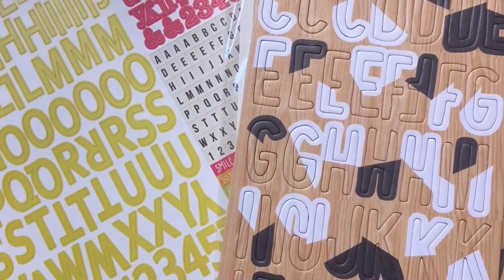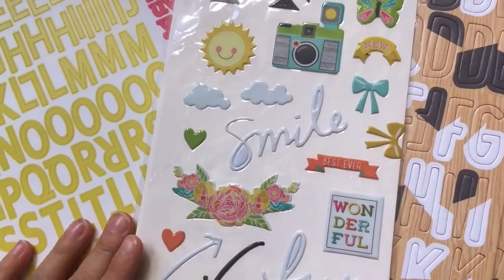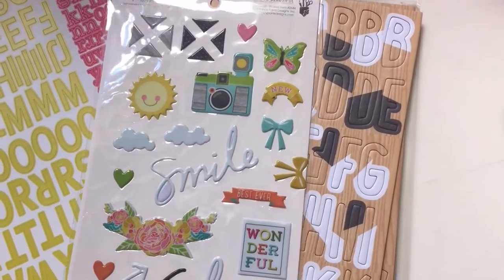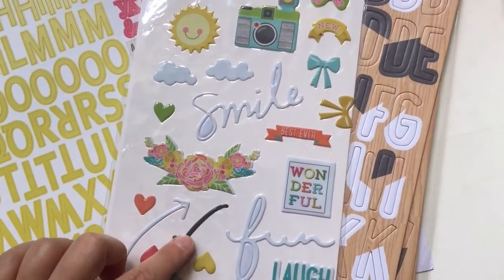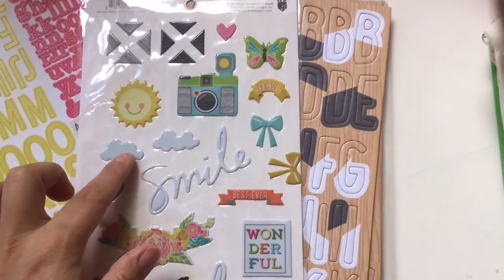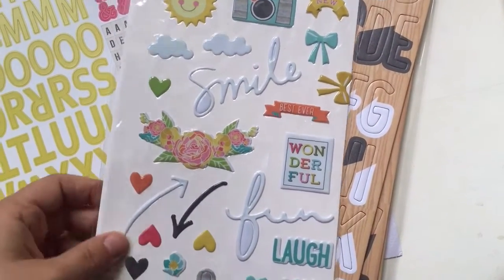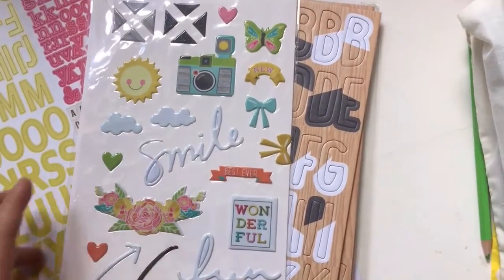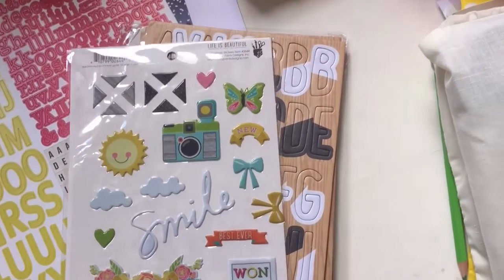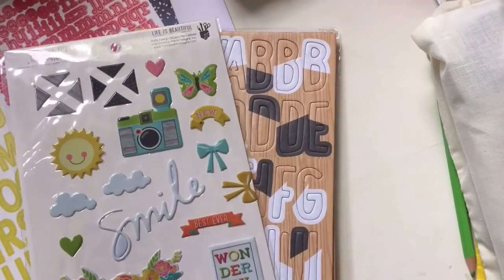A personal favorite of mine - we have these puffy stickers. And I think they are adorable. Just look at these arrows and these flowers. And we get clouds and sun - you know, I can just see them being used in a million different ways. They are very pretty and they are not as thick as some puffy stickers are. These are from Fancy Pants and it's also the Life is Beautiful collection.